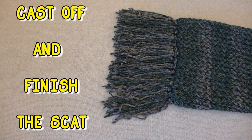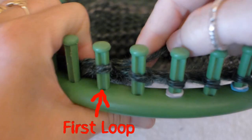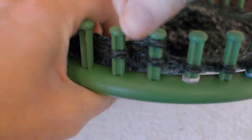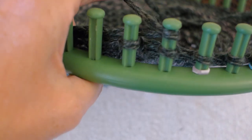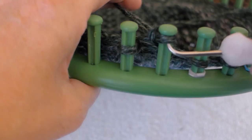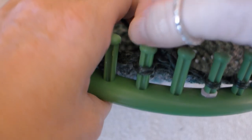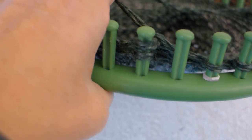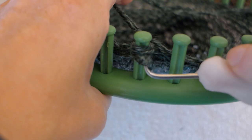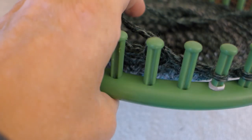Now let's cast off and finish the scat. Stop looming when your spools of yarn are almost to the end — we will need some yarn to make the tassel. Here is the first loop. Wrap your working yarn around the peg next to the first loop. Use your loom hook and pull the bottom loop over the top loop and the peg. Take the loop off of the peg and move it over to the first peg. Now pull the bottom loop up and over the top loop and peg, then move the remaining loop to the empty peg next to it.